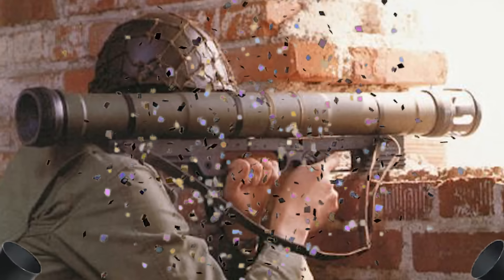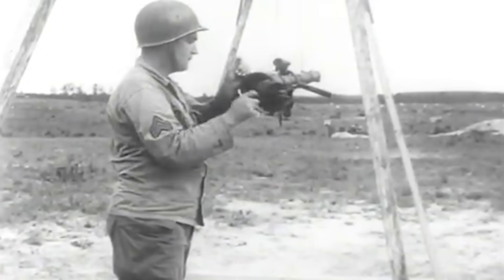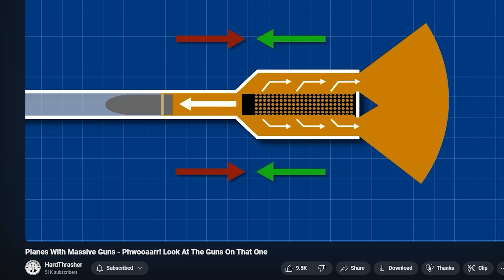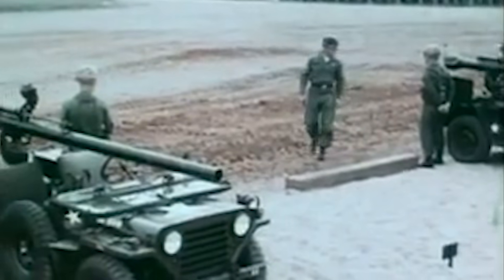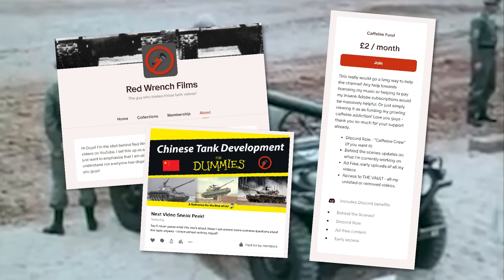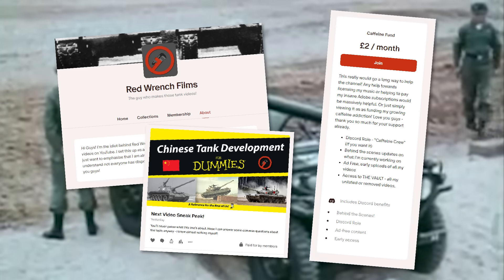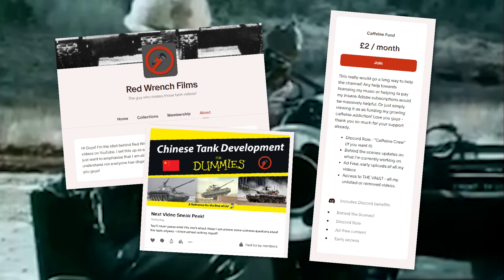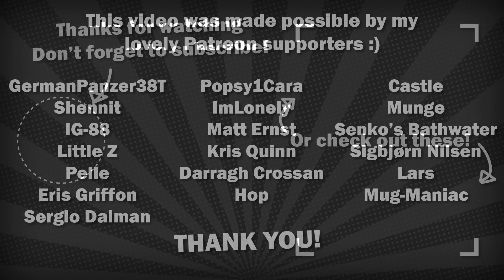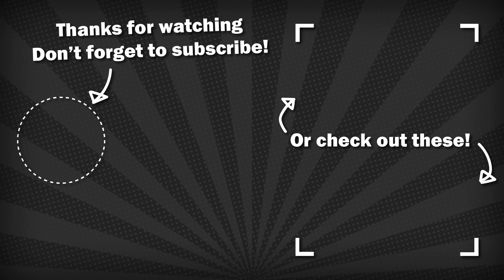A fitting end to the video. Congratulations, you too now know a useless amount about recoilless gun and rifle systems. This video was originally part of a collaboration I did with Lord Hardthresher, so do check him out if you haven't already. If you aren't subscribed, it would be great if you consider it, and I'd really appreciate it if you'd also consider supporting the channel on Patreon, getting these videos early and ad free for as little as $2. Thank you so much to my existing Patreon supporters — I love and cherish you all. Anyway, I hope you enjoyed, and I'll see you in the next one.